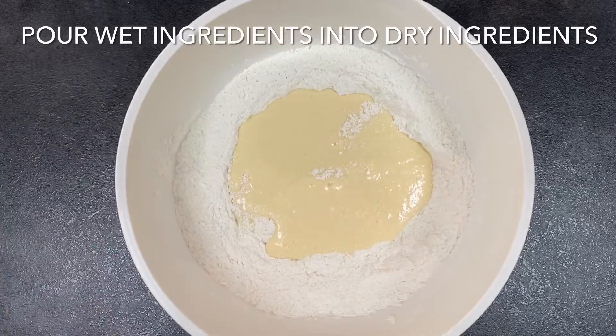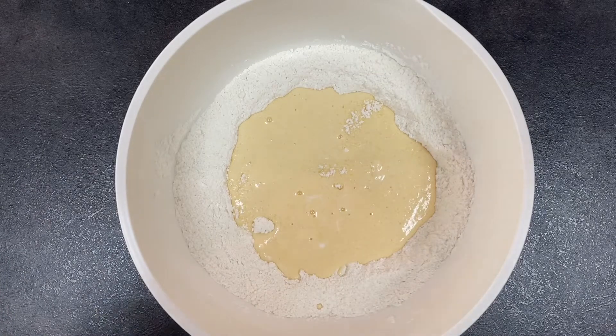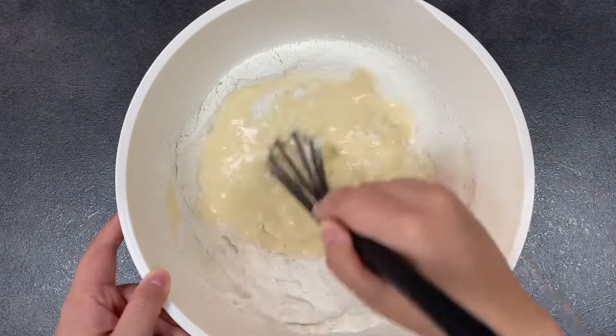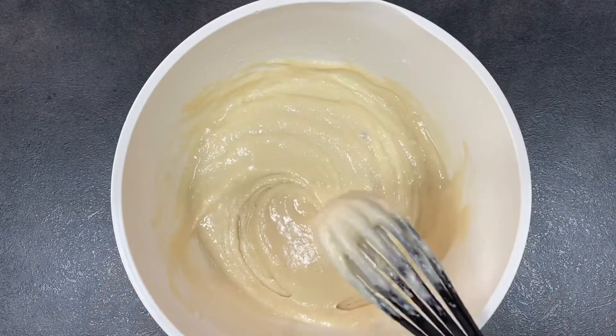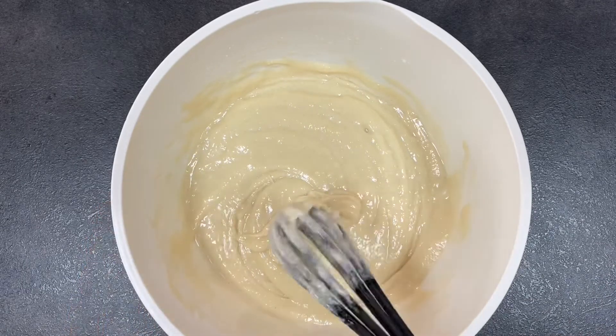Now we're just going to mix the wet ingredients into the dry ingredients. Muffins are great because they come together in minutes and they taste absolutely delicious. Be careful not to over-mix this batter — there may be a couple of dry spots of flour and that's perfect. Over-mixing will cause the muffins to be dense and tough, and we do not want that.